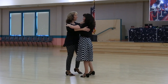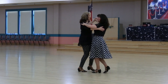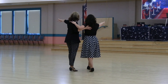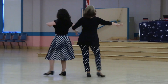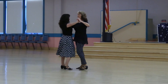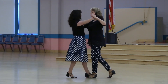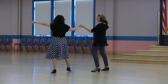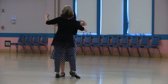Sidewalks. Basic. Break back to half open, walk three. Sliding door, rock side, we go forward through, face closed, cucaracha. Basic opening up, both face line. Walk three, sliding door, rock side, we go forward through, face closed. Sidewalks.